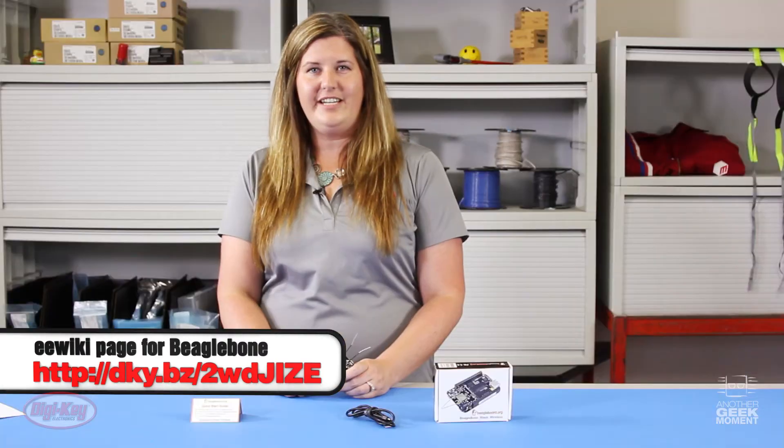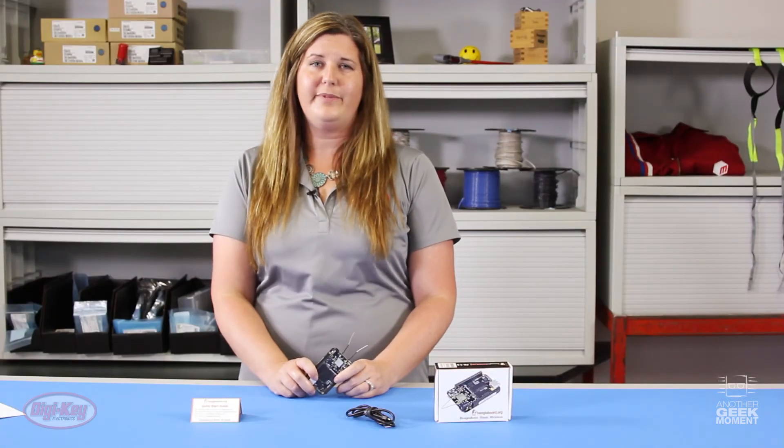I put a list of parts together for you on our DigiKey Tech Forum. Check out our BeagleBone Black page put together by our own application engineer Rob — you can see that on eewiki.net. It's got a ton of information, everything from downloads to kernels to even how to format your SD card. For more information, visit our website at digikey.com.